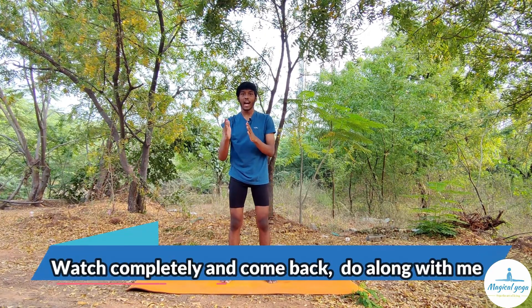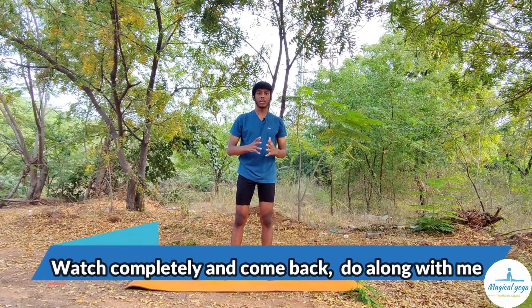Before going to the next neck and eye exercise, watch completely and then come back and practice along with me. I will explain why I included this neck rotation, so watch through and then come back to practice along.